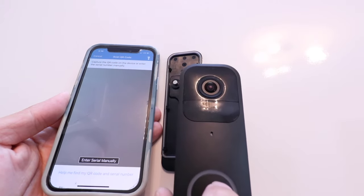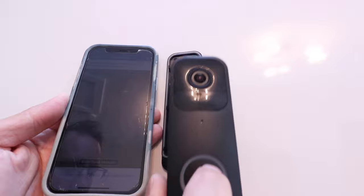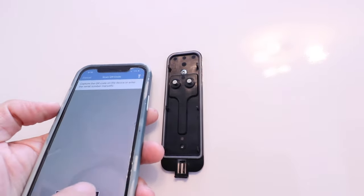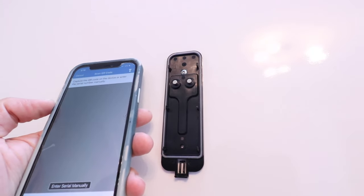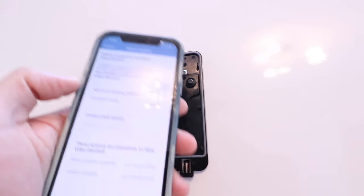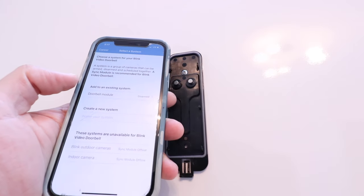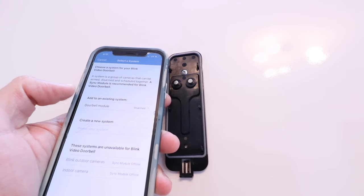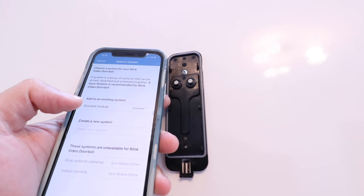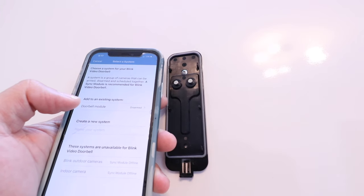So if you want to learn how to set this up, we've got another video that shows you how to do that. You can just skip right ahead and you're going to be able to set up your Blink doorbell. All you would need to do is capture the QR code, which is on the back of the device. Once you scan that QR code, you could set this right up. It says 'add to an existing system', and then you're going to be able to set this right up. As long as you haven't deleted your sync module, which is the other piece that goes to a Blink system, you're going to be able to set this up really easily.